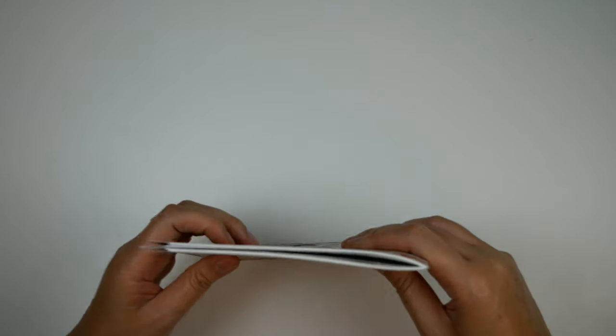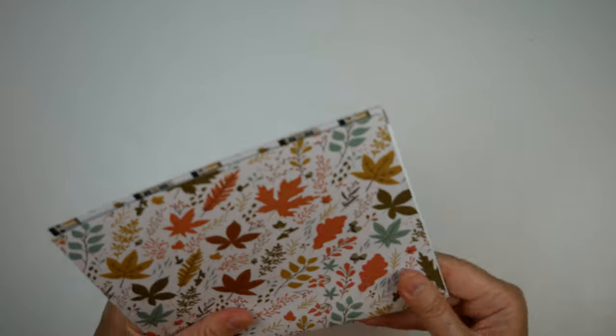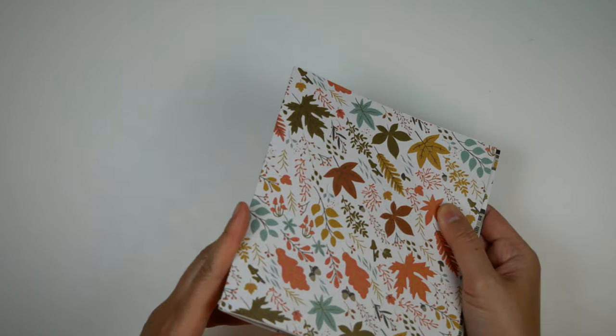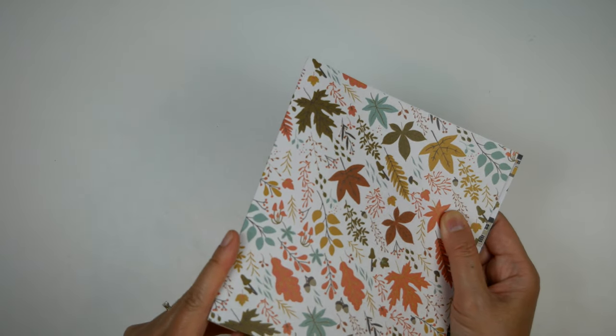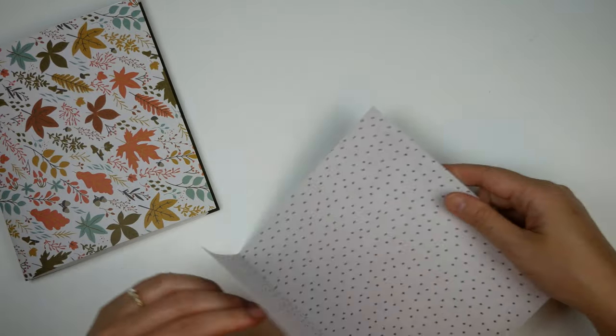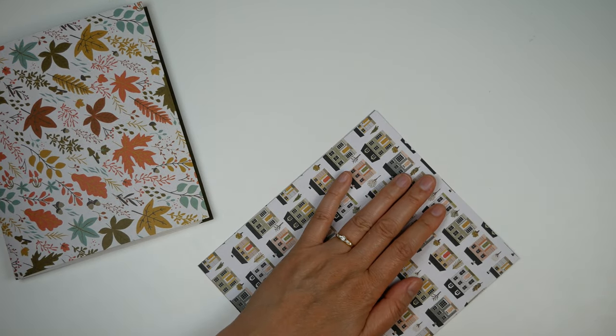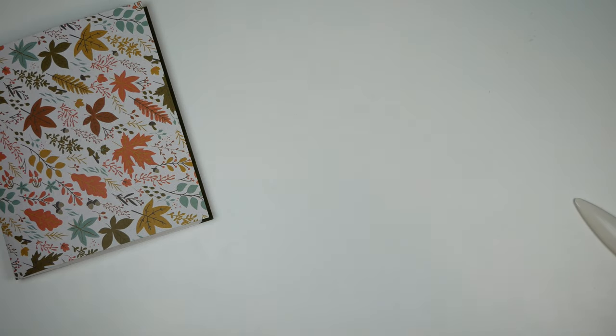After I've stacked the pages in the order that I think I want them to be, I am just making sure that all the edges are even and I like the way that it looks and the order that it's in. I'm also double checking to be sure that the folds are sharp and smooth, and I find that one doesn't quite measure up, so I'm going back in and smoothing it out some more.